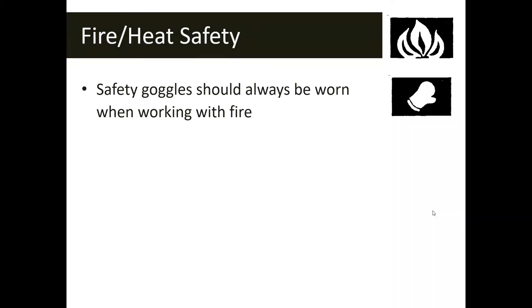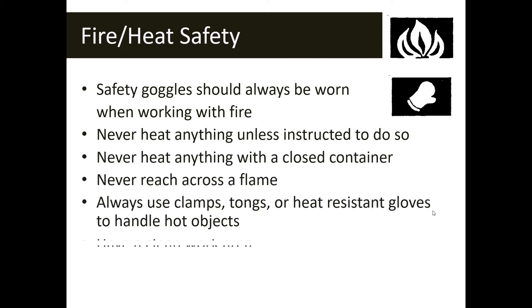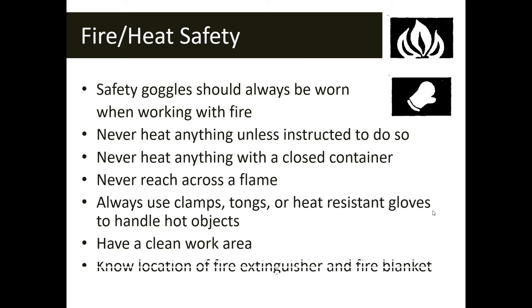The next two symbols both have to do with the use of heat in the lab, but they mean different things. The first is the fire safety symbol. Fire is hot, so this is a heat-related symbol, but it's specifically called fire safety — it means you're going to be using an open flame in the lab. This could be a tea light candle, a Bunsen burner, or a match. Anytime you have an open flame, you'll see the fire safety symbol.